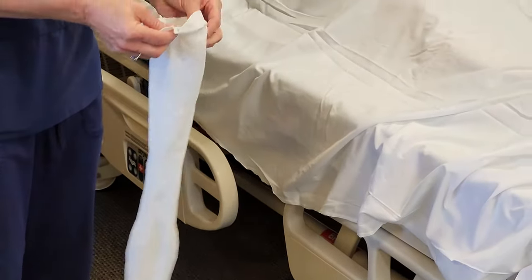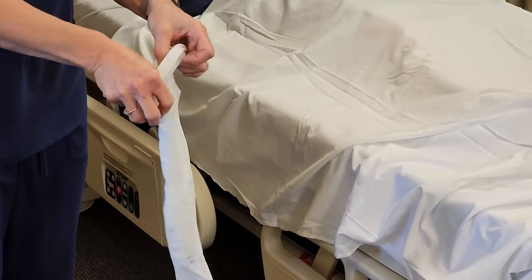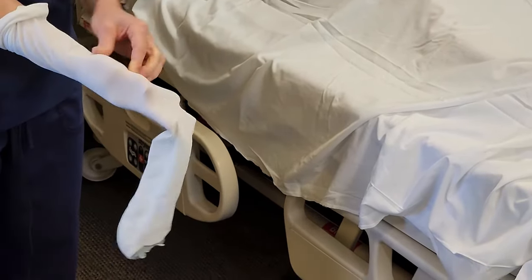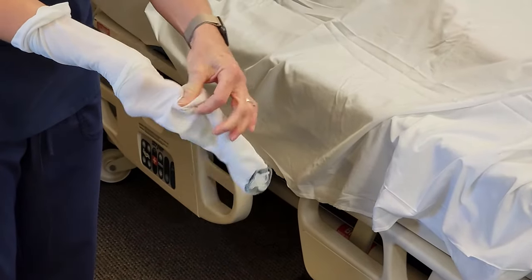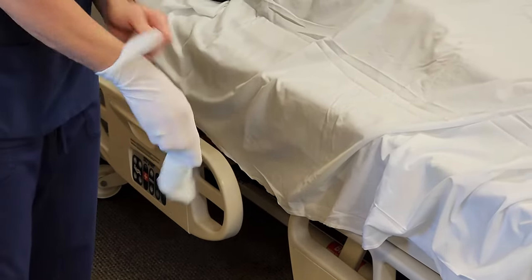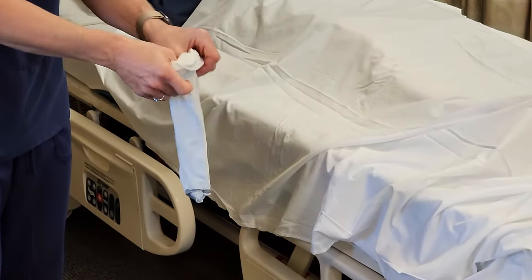To put the Ted hose on, you can either roll down the top, gather it, or turn the Ted hose inside out. For any of those methods, find the heel marker. If you turn it inside out, pinch that with your fingers and turn it inside out that way. I'm going to choose to gather the sides of the Ted hose down to the heel.